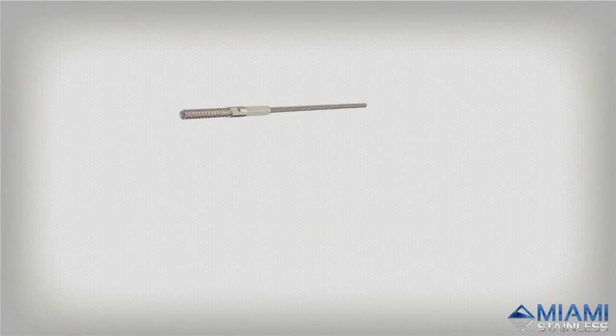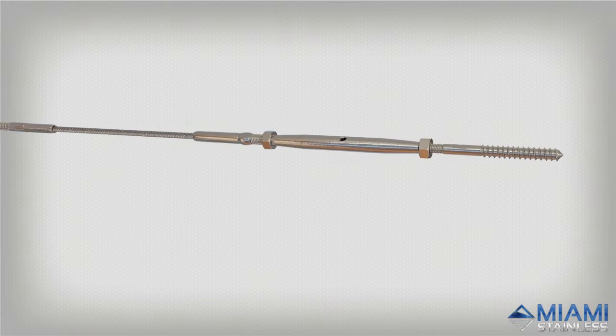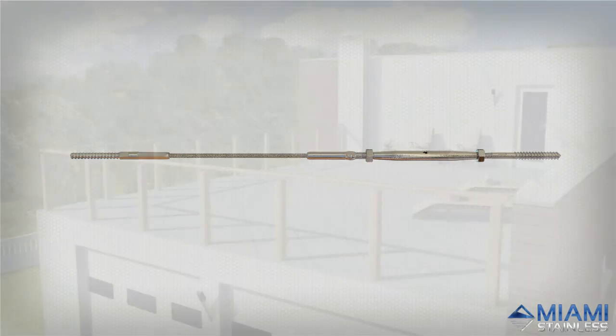The Lag Swage bottle screw system is an economical and streamlined option available from Miami Stainless. This system consists of a high quality stainless steel lag screw and bottle screw that anchor and tension the wire between timber posts.